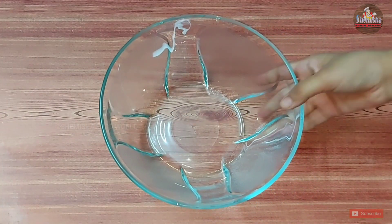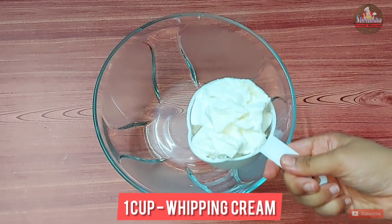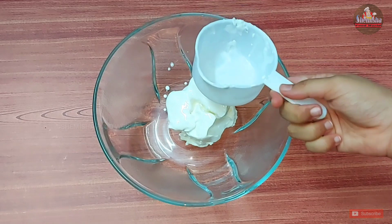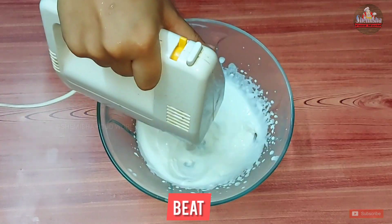Then keep it aside. Now take a bowl and add 1 cup of whipping cream. Whip it until stiff peaks.